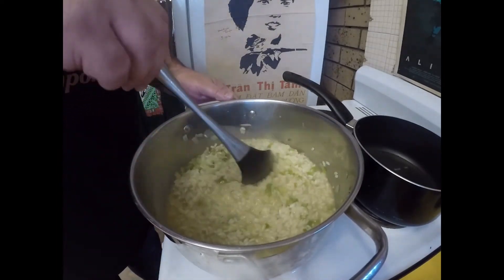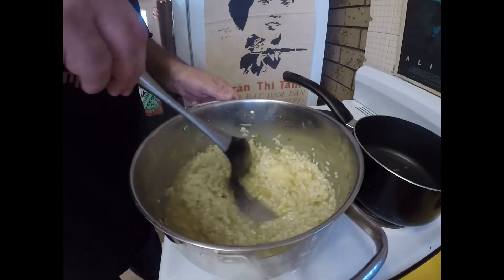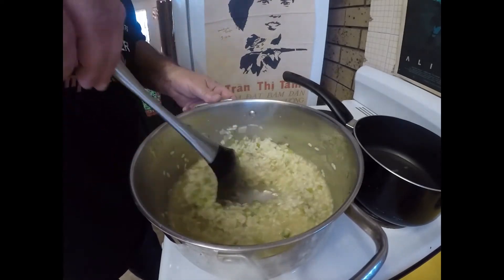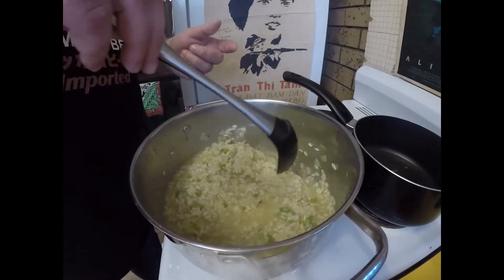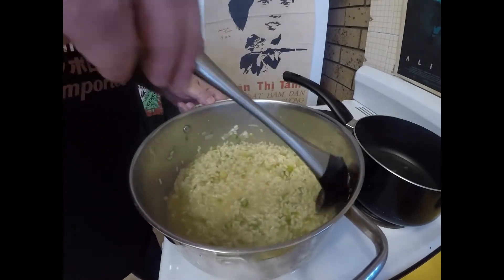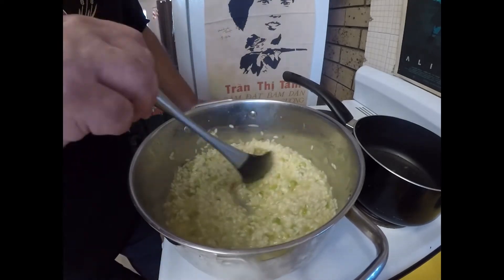So I've been going for about 15 to 20 minutes now, slowly adding stock and stirring it. It's kind of important you keep stirring it — for a few reasons: so it doesn't stick, and also because it gets quite creamy. Stirring just makes it a creamier texture.